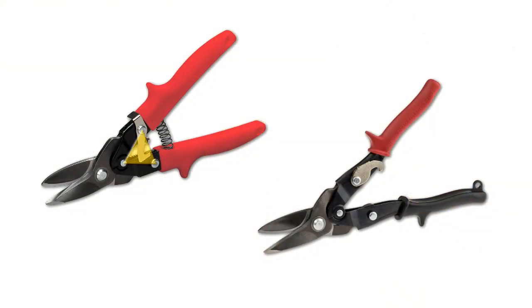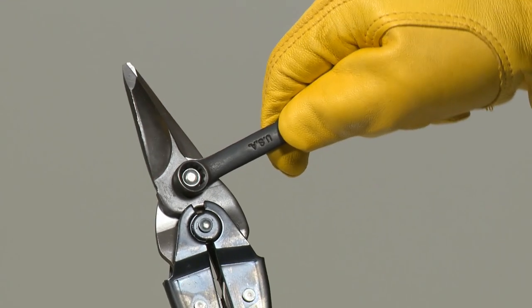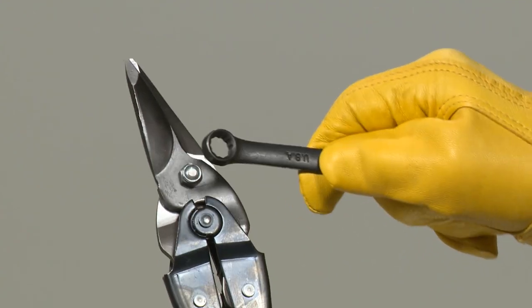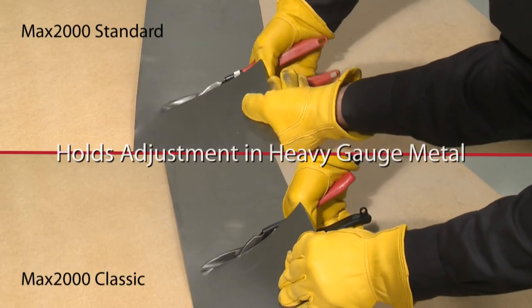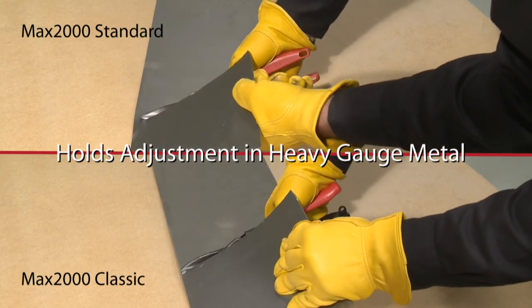Riveted head-to-handle compound linkage on these snips will not rattle or loosen and produces maximum leverage. The easily adjustable pivot bolt with nylon locking nut holds the desired adjustments securely, even for repetitive use in heavy gauge sheet metal.